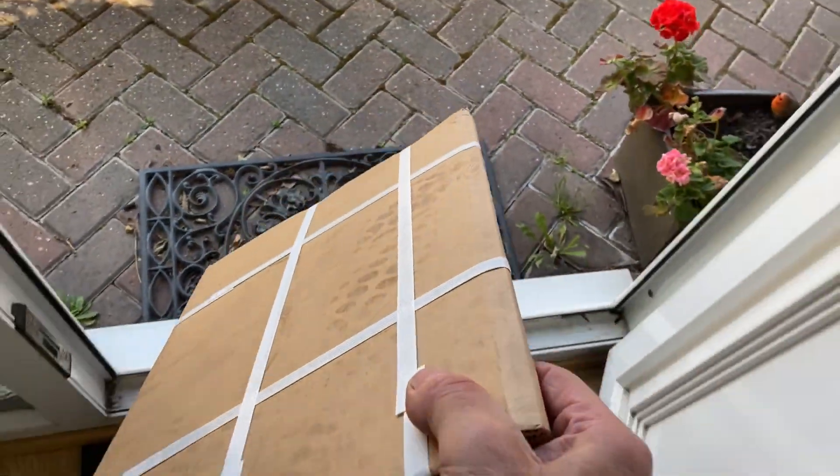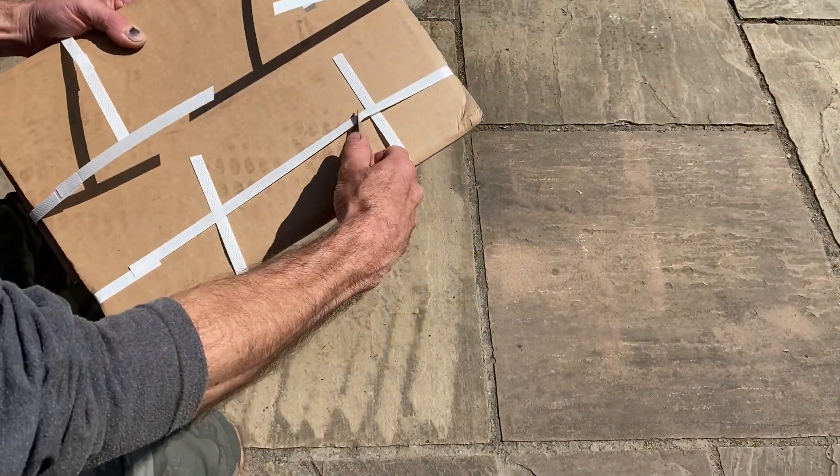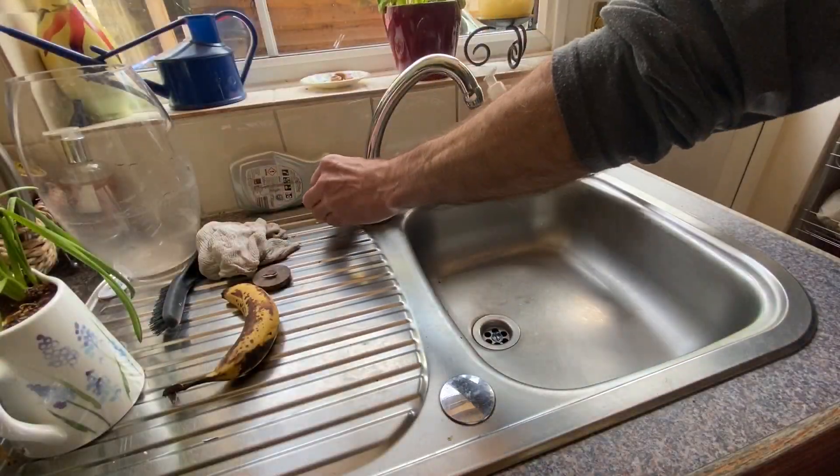I've been waiting for this parcel for several days. I hope it's the copper for my Z1 Super 6 gaskets. I took it out in the garden to open it just in case, and removed the copper — 1.2mm thick, 99% pure copper.